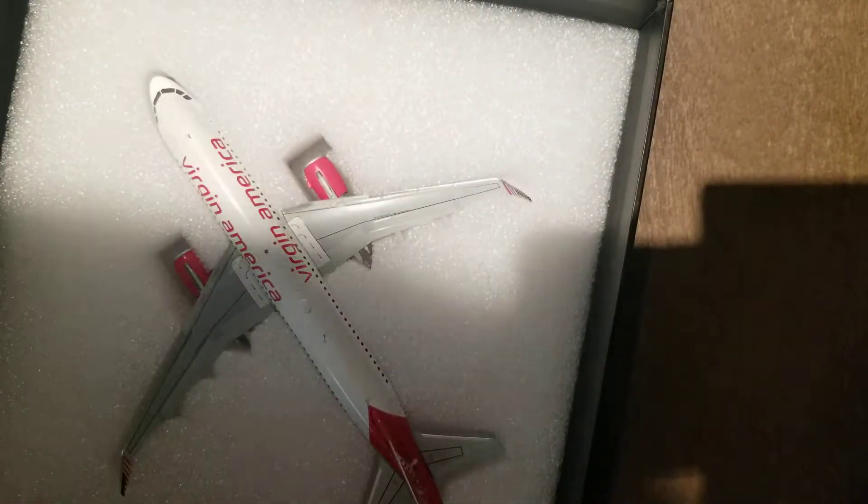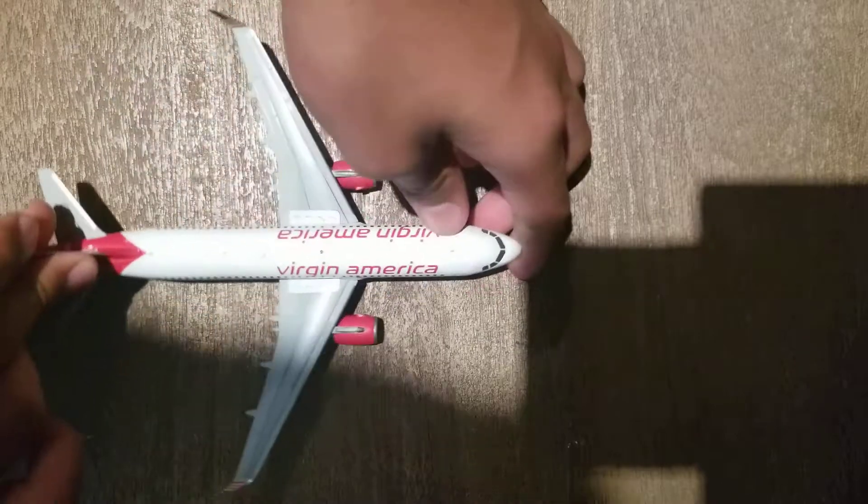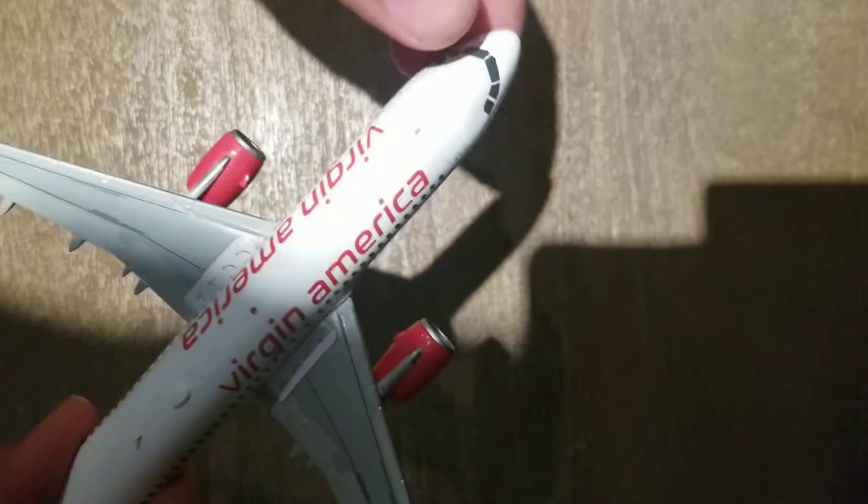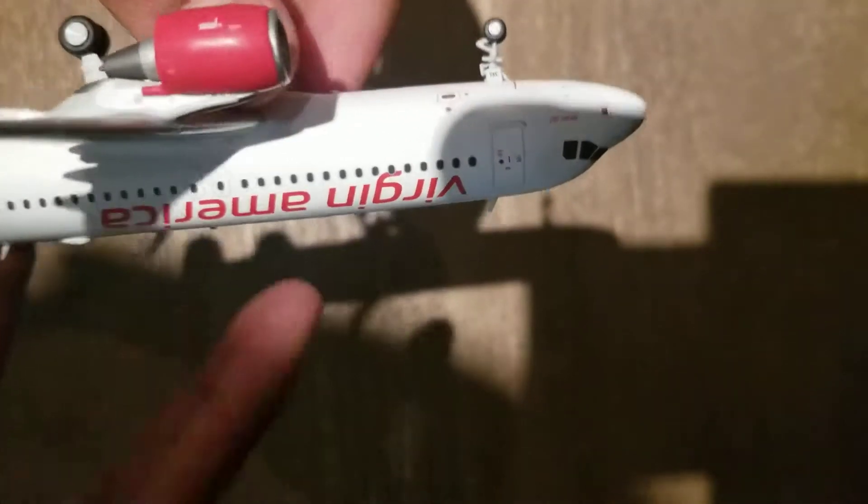Tons of little plastic covering, but here we go. Let me move the box. It's a very nice model, very well built. It's not too heavy, but it can roll. There's a little light kind of diamond thing they put in for Virgin America. It's a very nice print.